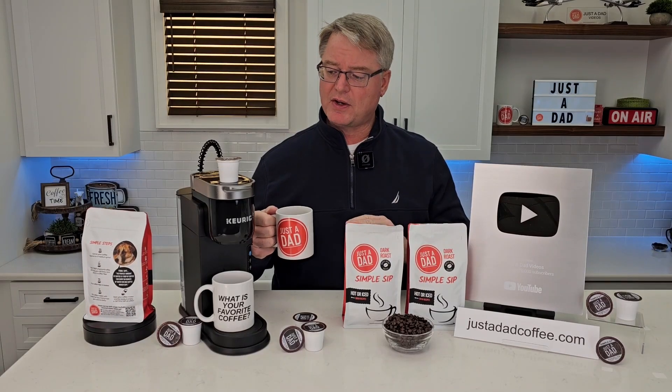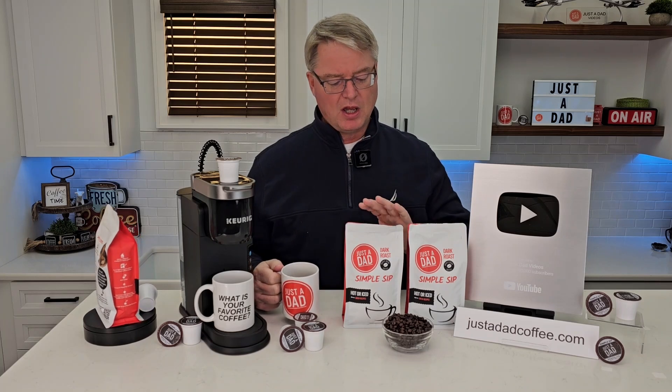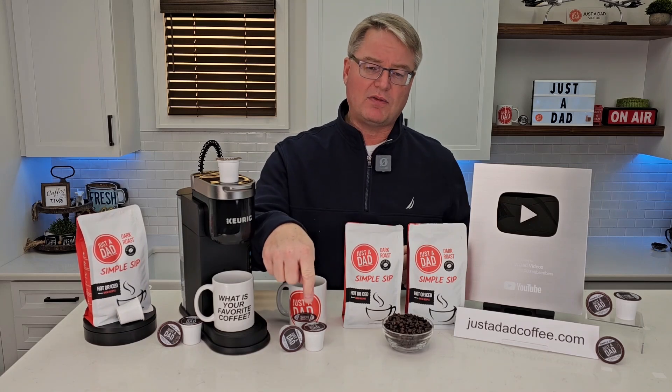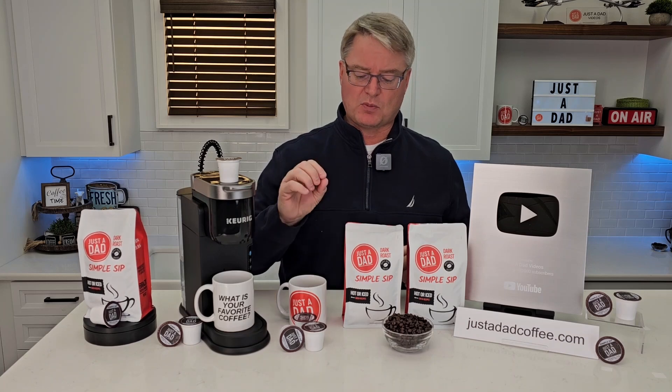Today's video is brought to you by my very own coffee, Just a Dad Simple Sip Coffee. It's available in a K-cup, whole bean, and pre-ground 16-ounce bag. You can find it at justadadcoffee.com, or right underneath the video you will see the products displayed and you can click on them and purchase them right there.